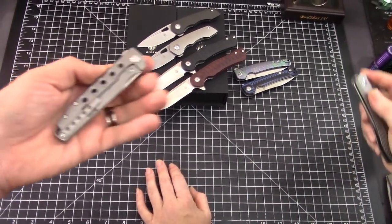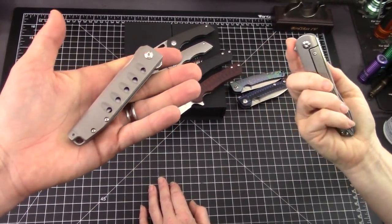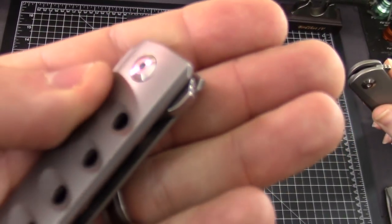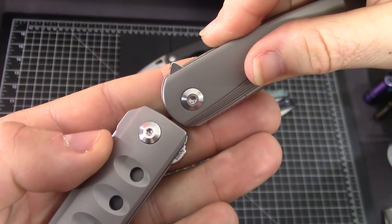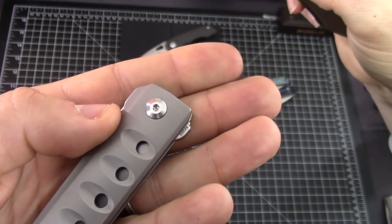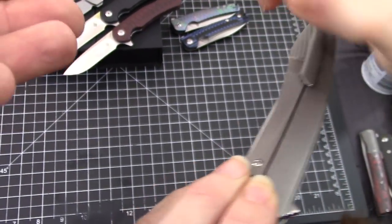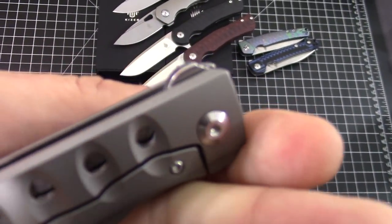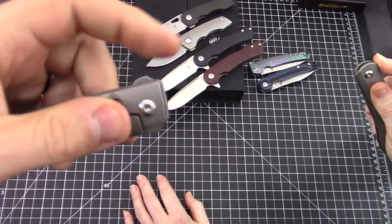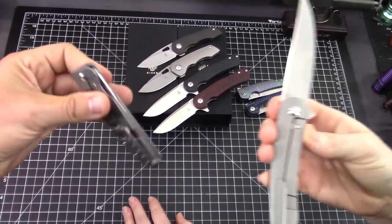How about some of their latest releases on Blade HQ? We've got the Noble right here and the Zen - premium Kaisers, kind of full-size knives with tiny flipper tabs. These flipper tabs aren't much - but they even printed S35 on the tab. It is S35VN, American steel.